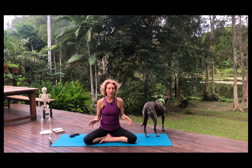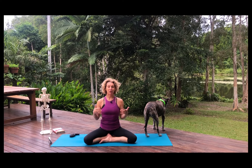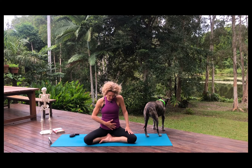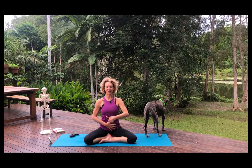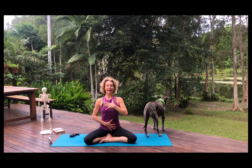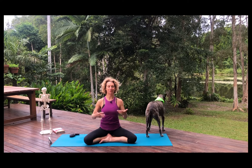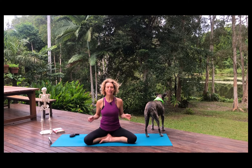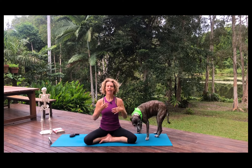Let's begin by talking about the breath. In yoga there are a lot of different breathing techniques, but in our asana practice we are primarily using the ujjayi breath, which is both in and out through the nose. Bring your hand to your lower abdomen and one to your chest. When you breathe in, breathe from the lower hand and draw it all the way to the upper hand. There's a slight pause, then exhale, pressing the breath all the way out. Keep the spine long.